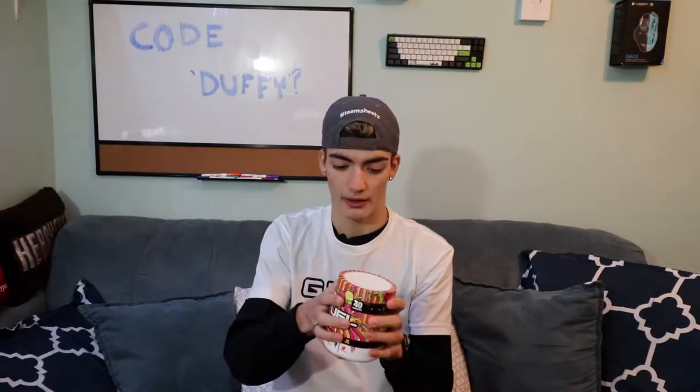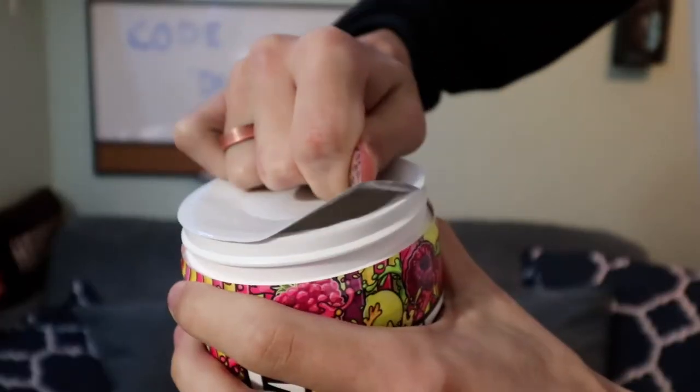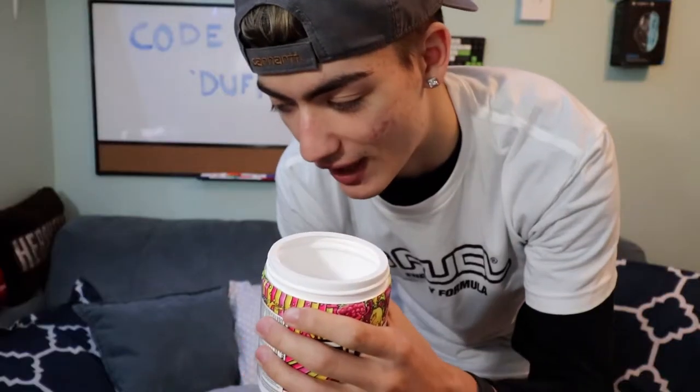I'm super stoked. I'm actually not a monster like a lot of people, so I will not be taking the top plastic off. I hate when people do it, and it actually came off perfectly. This definitely has a very strong raspberry smell. Shiny Splash is actually a very good mix, but this smells like straight up raspberry.